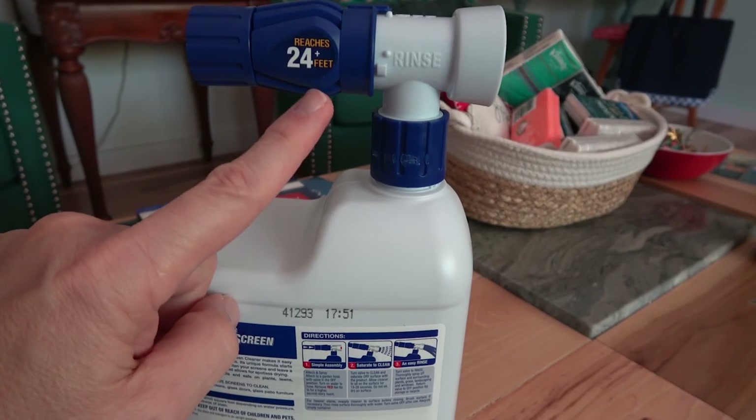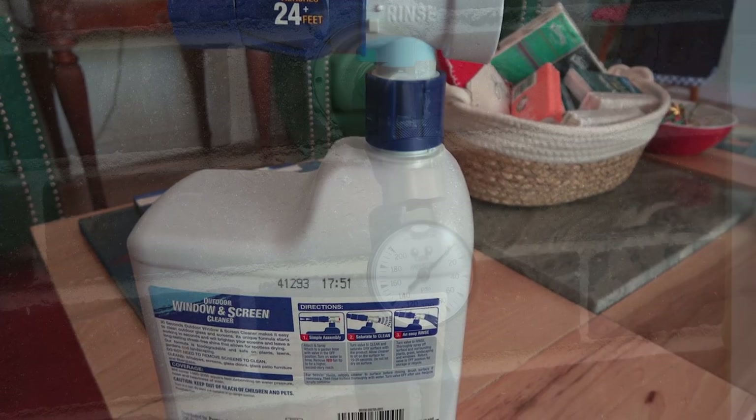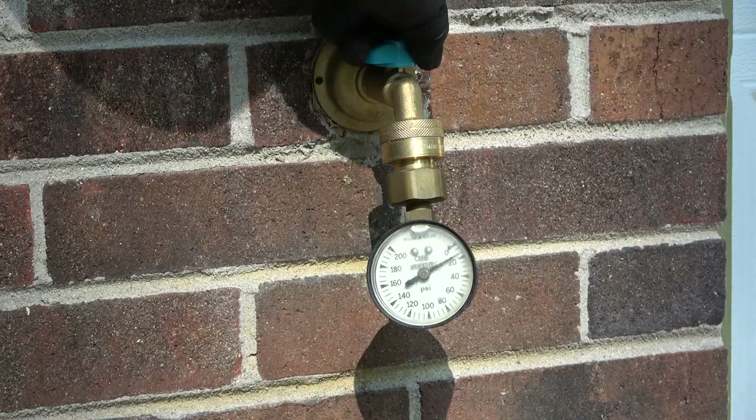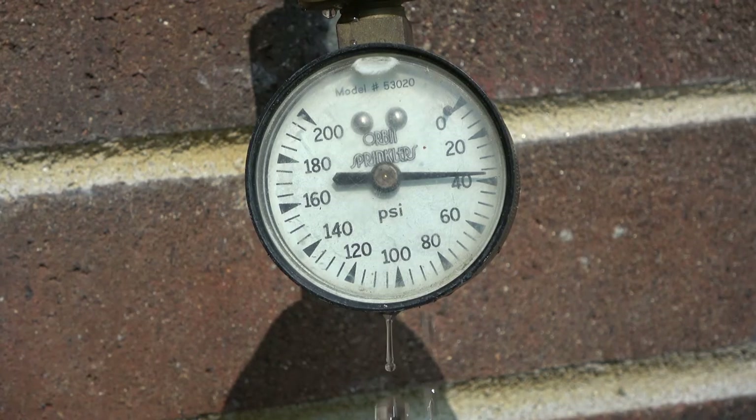This device draws out the solution that is both safe to use and biodegradable. Because we're not using a pressure washer, we're relying on the house water pressure to operate the system. In my case, that pressure level is about 37 pounds per square inch. Will that be enough?